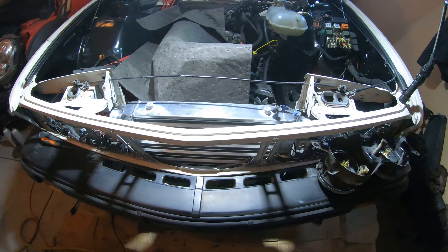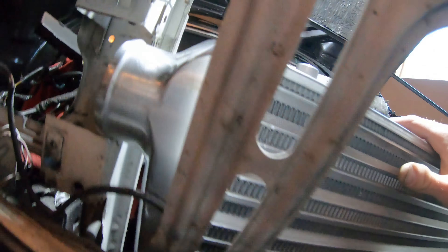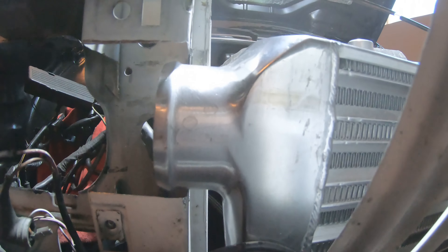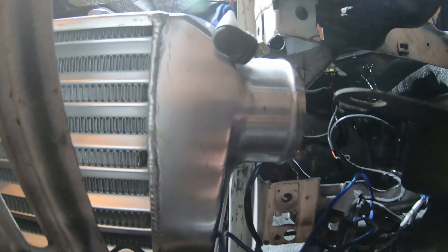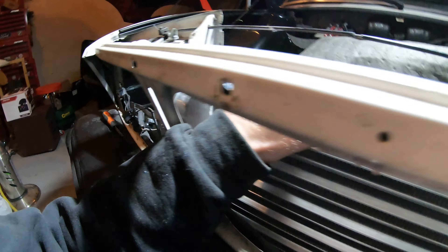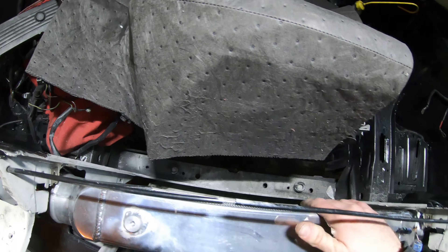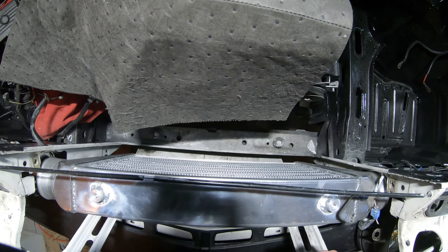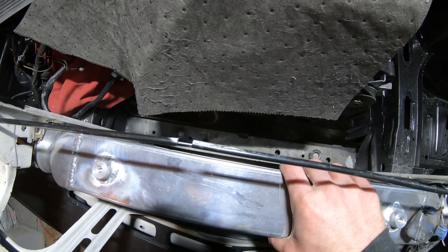So we've got the intercooler sitting in here — finished up most of the cutting. As you can see, we've got some up and down room here; should be able to fit some clamps and couplers in there, have some room to play with. We've got plenty of room coming back as well. I'm going to slide the radiator in just a little bit to make sure, but looks like we should have enough clearance to get this guy in here.